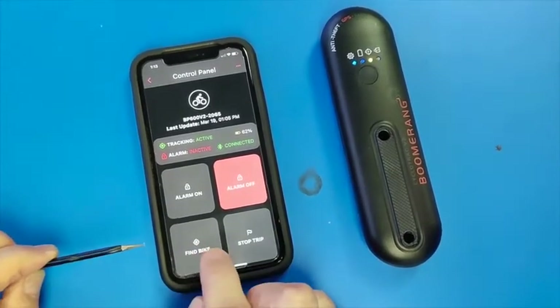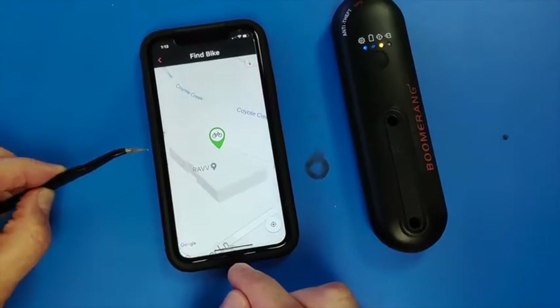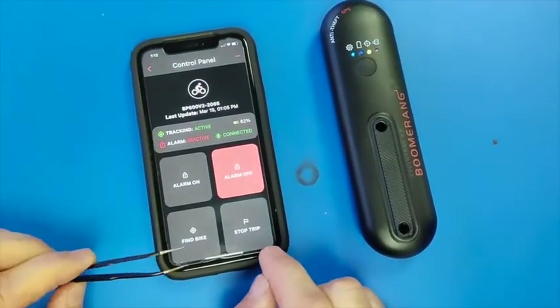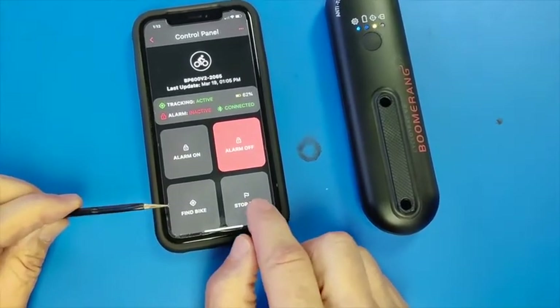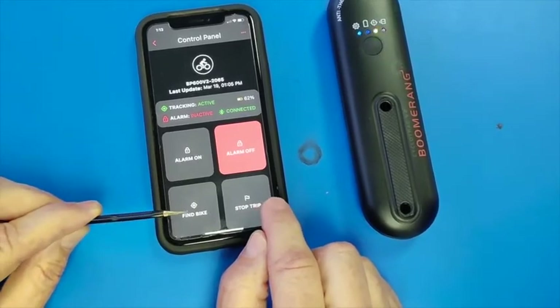Here is the find bike feature and it will show the current location. And if you want accurate trips, I recommend using the stop trip button when you have completed a trip.